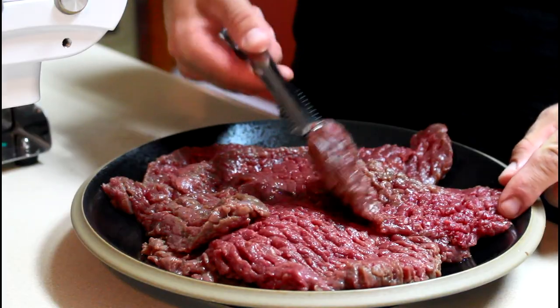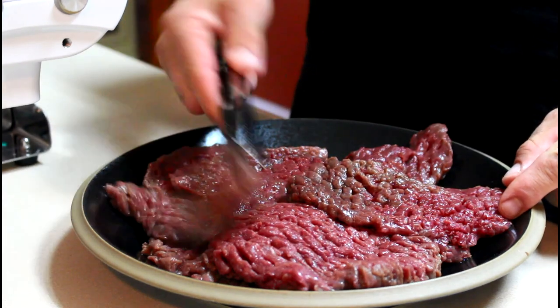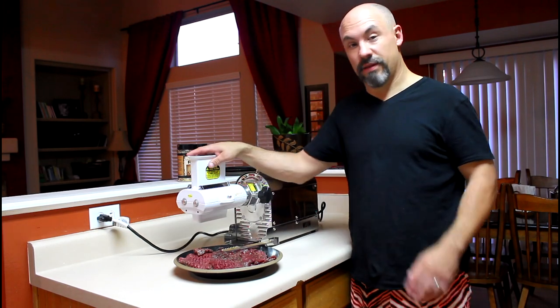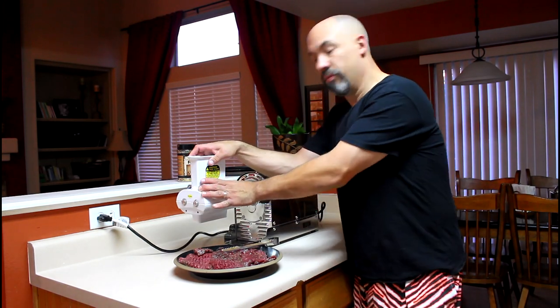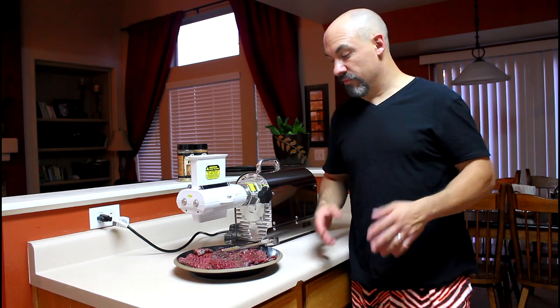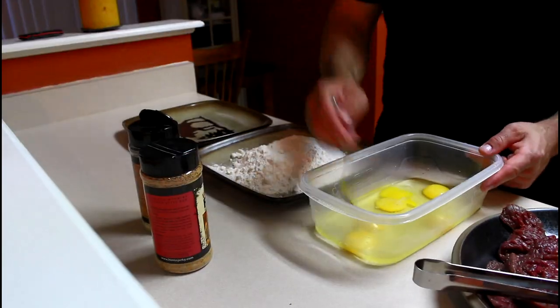Check out these steaks — it tenderized each one in about one second. The tenderizer has 31 stainless steel blades and combs that help prevent the meat from getting wrapped around the blades. I like tenderizing my steaks, especially wild game, because it helps them cook quicker and makes them much more palatable.